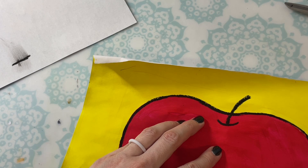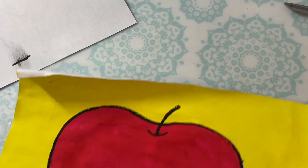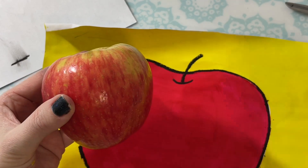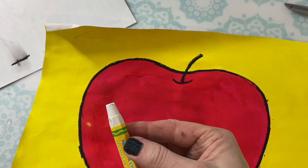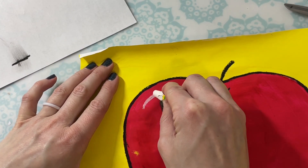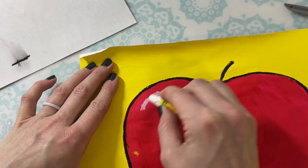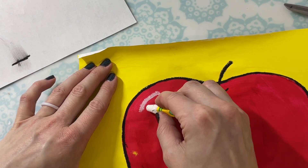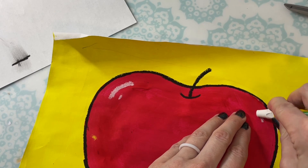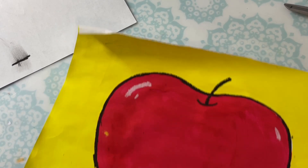For the final step, we're going to add a highlight. Just like this real apple, the light shines on it making a kind of white shiny spot. So we're going to take a white oil pastel and add our highlights on our apple — just slightly curved lines, kind of near the top. You could do either a pair of them or just little ones here and there to add the highlights.